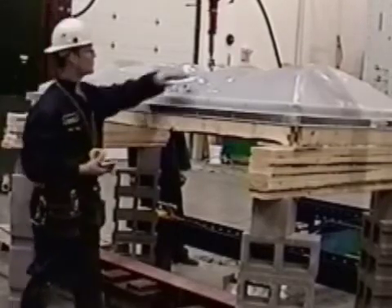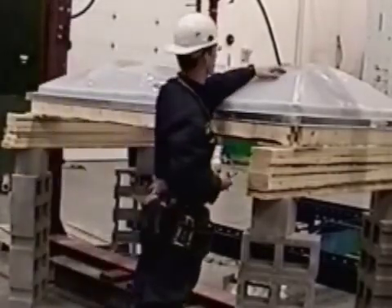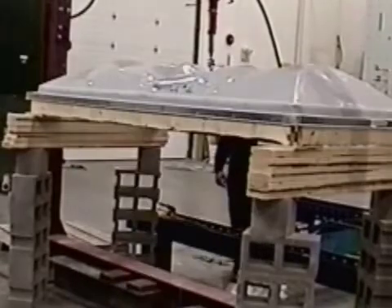The ribs that they have in this design just makes it a really sturdy skylight. And we're coming up on four minutes.